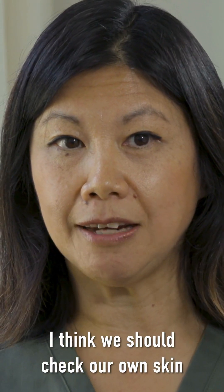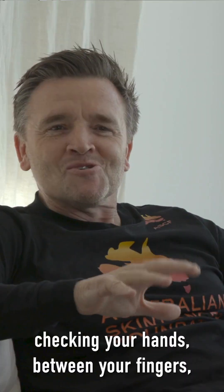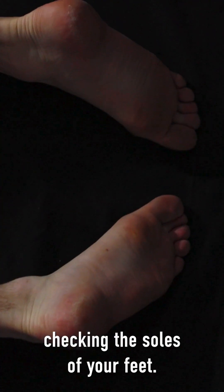I think we should check our own skin every change of season. You need to remember the bits that we often forget, so checking your hands, between your fingers, checking the soles of your feet.